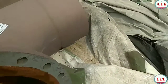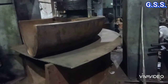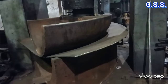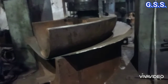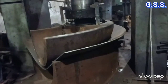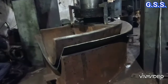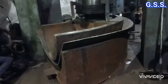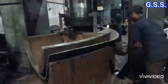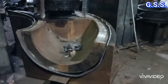Now let us see how this forming operation is done. Pressing of plate is being done to make one 90 degree elbow. The plate has been cut in a curved shape to get one half of the elbow, and the plate is being pressed in the die using a hydraulic press.